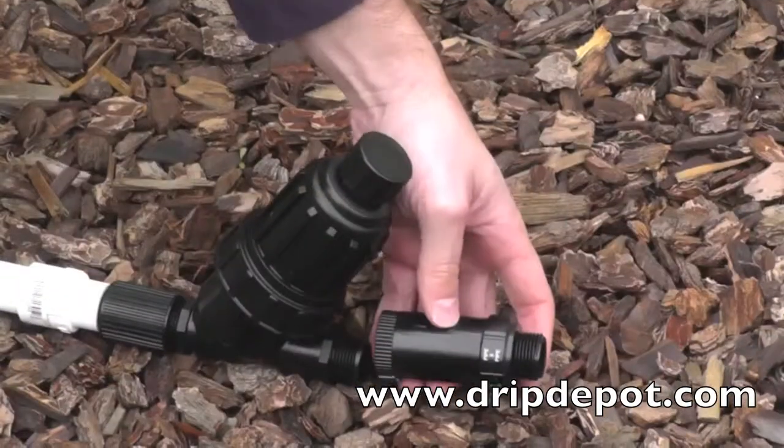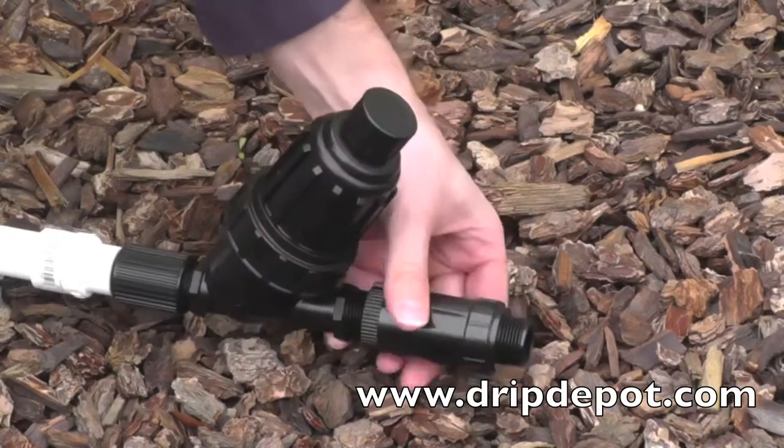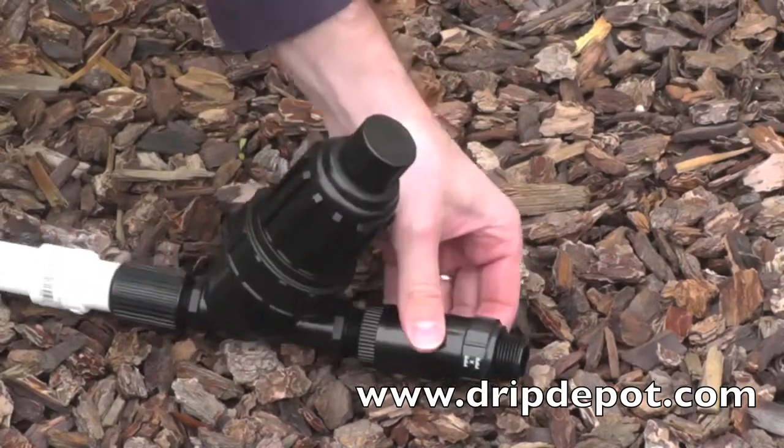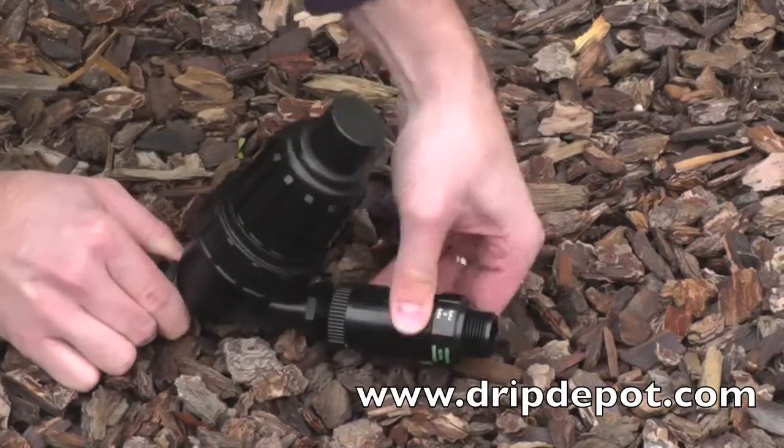After the filter, a pressure regulator is attached. It is important to incorporate a pressure regulator as drip irrigation systems operate at low pressures and most PVC lines carry water at very high pressures.